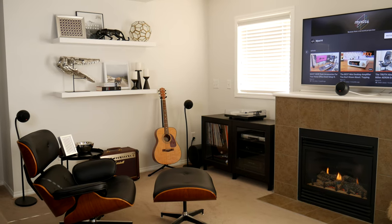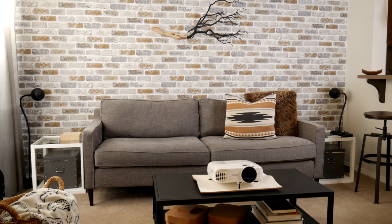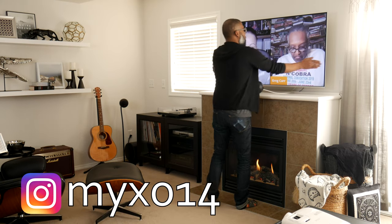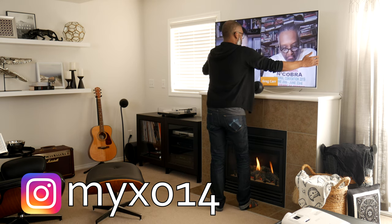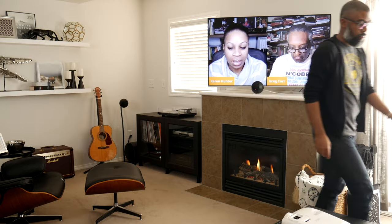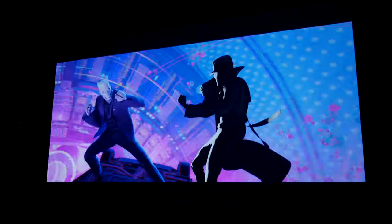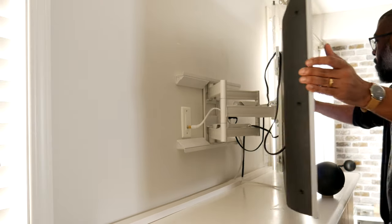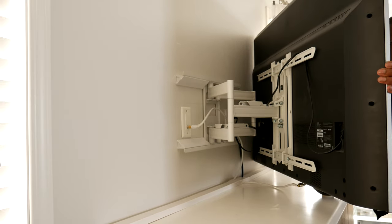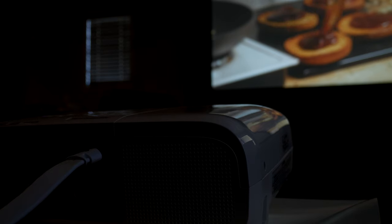My wife and I live in a modest townhouse style condo and like many condos our living room is fairly compact. Above our fireplace mantle we use a 55 inch Vizio TV for most of our viewing, but the size of the screen is far from ideal for creating a theater-like experience. The heart of any truly cinematic experience is of course having a large screen. Given that we already have a permanently mounted TV in our living room, we didn't want to add a second permanent screen to the space.